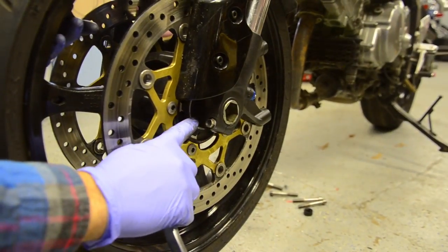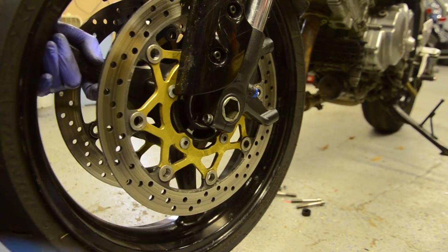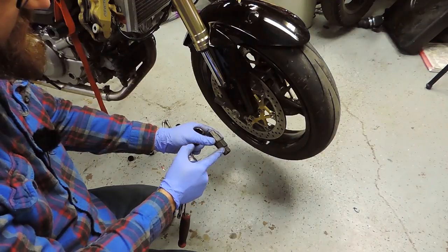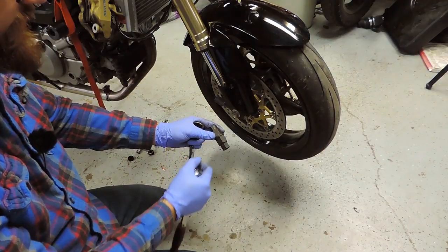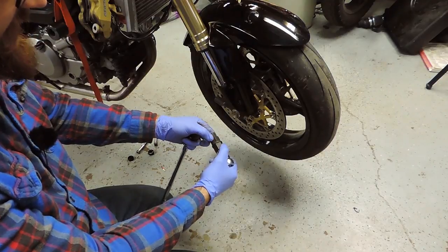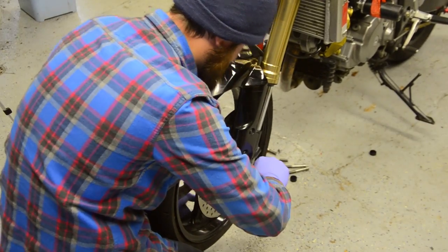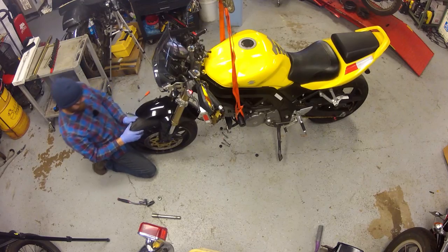We have four 10mm pinch bolts, two on either side. We're going to loosen those up so they stop pinching the axle. On the right side we have a 22mm socket and an axle removal tool — it has multiple sizes for different bikes. We put a socket on the end and utilize the 24mm, then pull the axle out this side. The axle is free, and so is the front wheel.